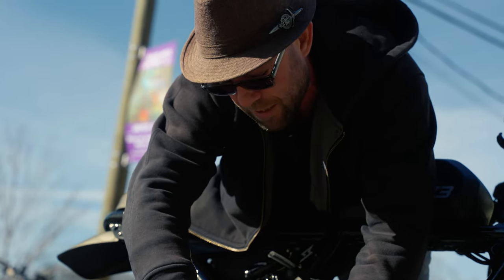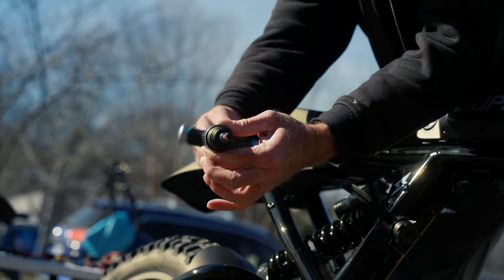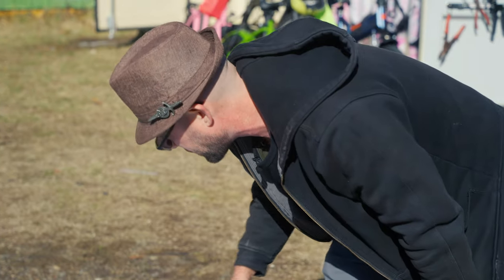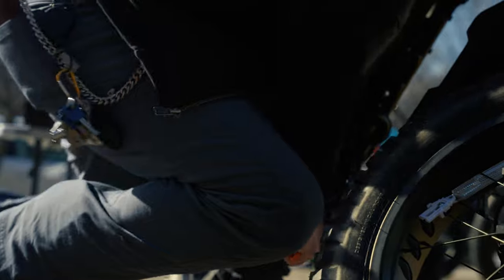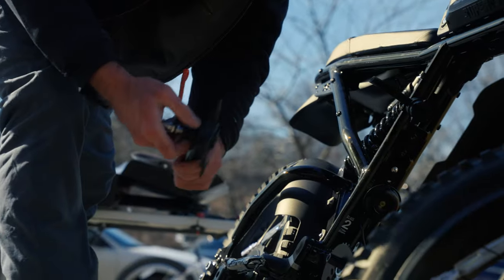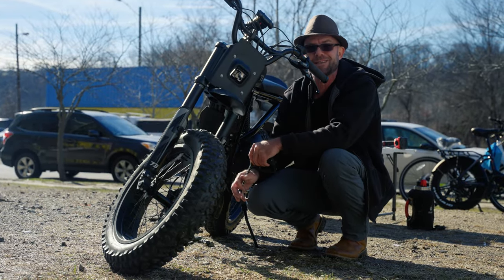This is a double-drive ratchet — highly recommended. When you hold this piece, it turns either direction both ways that you turn your wrist. Pretty cool setup — they're called double drive. Now we're going to get the cranks off, so you're going to need a crank remover tool like this. It's going to take all your strength to make it happen. One thing to note: when you're doing your left pedal, it's backwards threading, so it's clockwise to loosen.